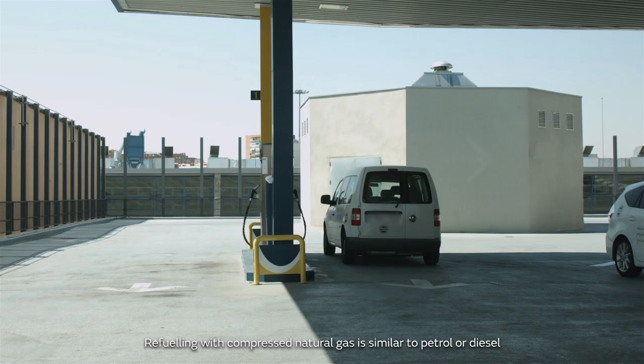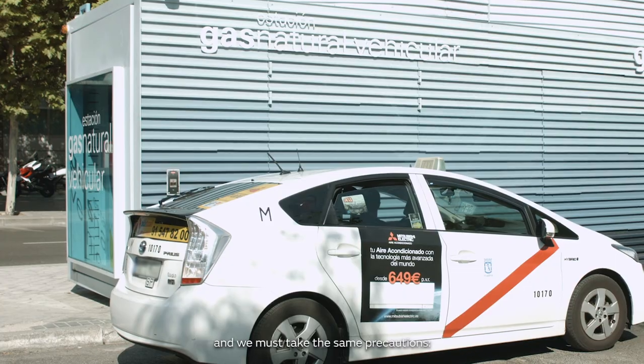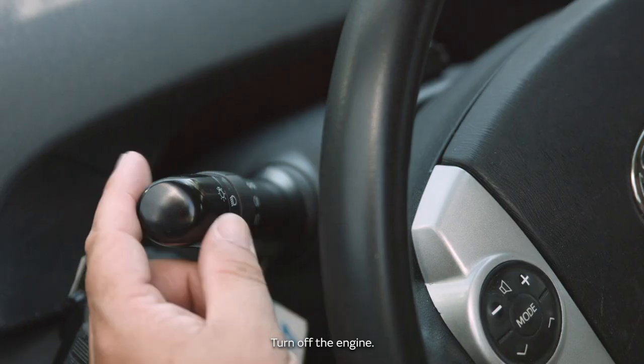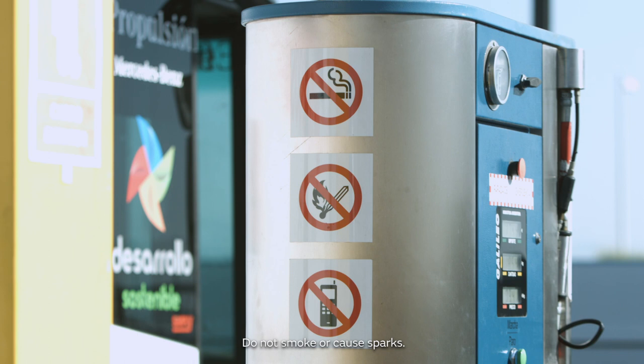Refueling with compressed natural gas is similar to petrol or diesel, and we must take the same precautions. Park parallel to the pump. Turn off the engine. Turn off the lights. Do not smoke or cause sparks, and do not use your mobile phone.